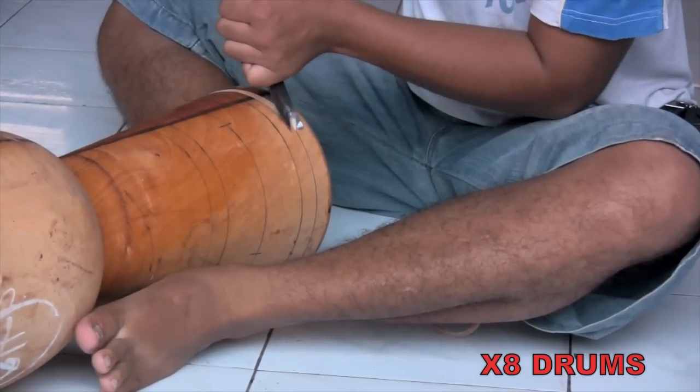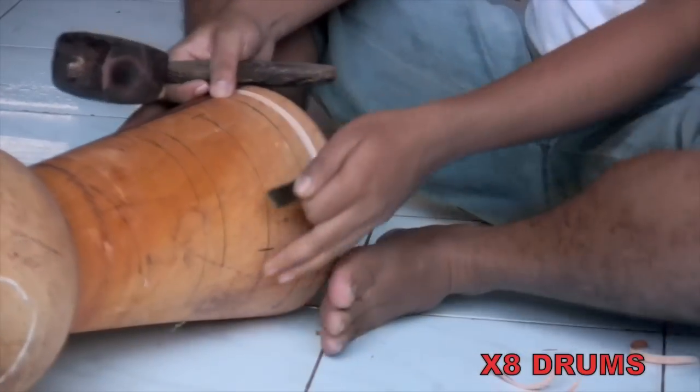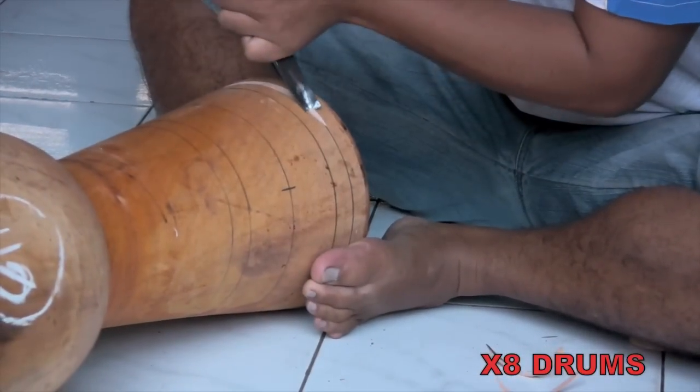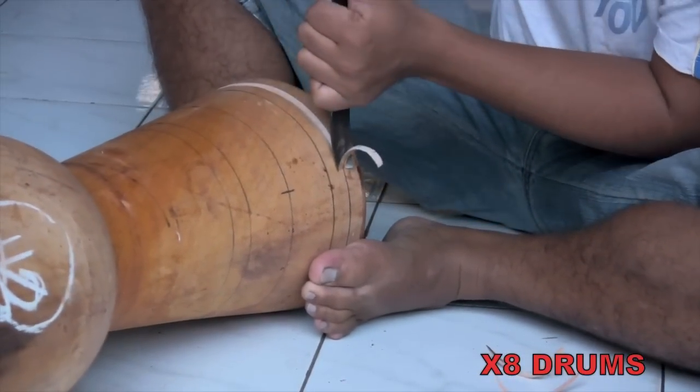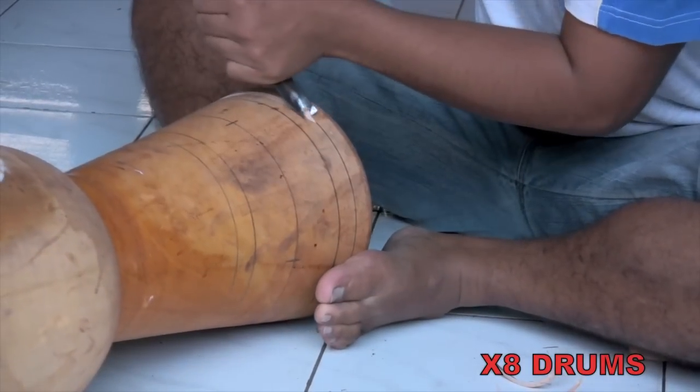Notice how the carver uses his feet as a brace to prevent the drum base from rolling as he chisels. The Celtic Labyrinth design he's working on is one of the more simpler carvings for the artist and will take him about 30 minutes to finish.